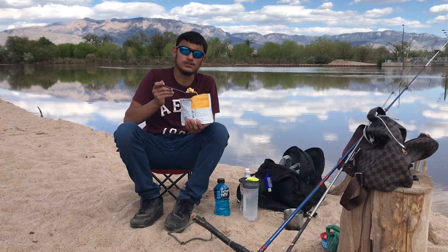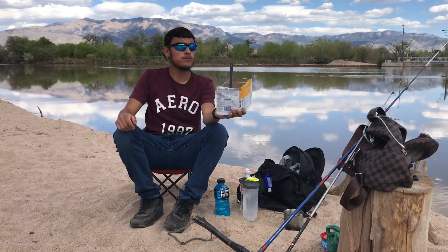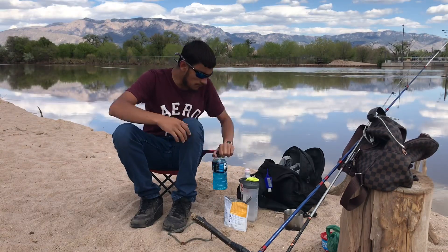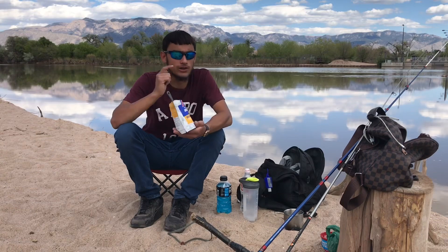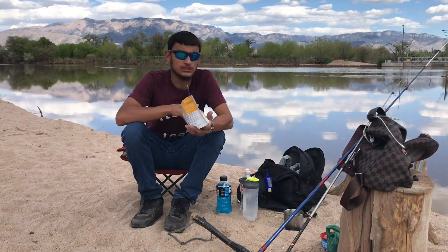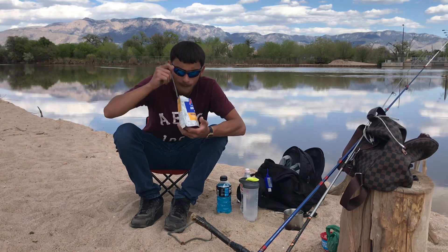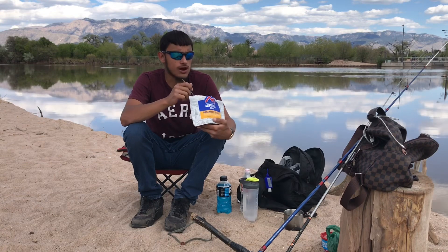I'm going to use a little bit of salt because that's good. After I eat this, I'm going to go ahead and get some chop cut up, some tub bait, get a rod out there and check out some catfish. So far, so good — you guys definitely should try it.